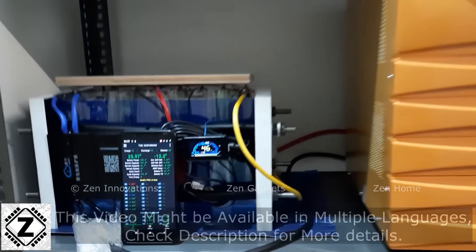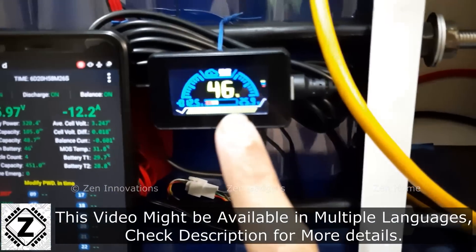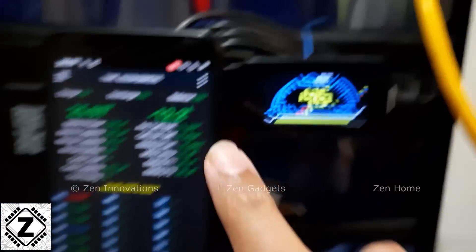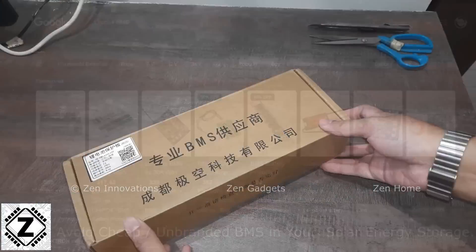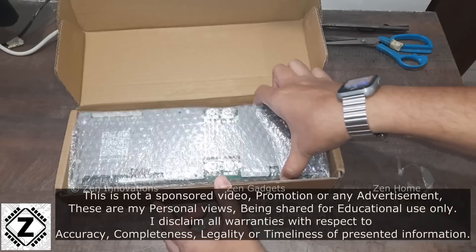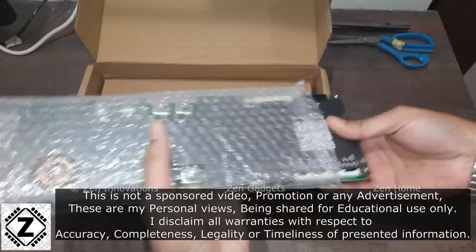One of the most important factors in any lithium battery build safety is the BMS — the battery management system. I've told you many times that you can get medium quality cells or smaller cells, but never skimp on the BMS. Always use the highest quality BMS that you can afford, and here is such a BMS which we are going to unbox and review today.